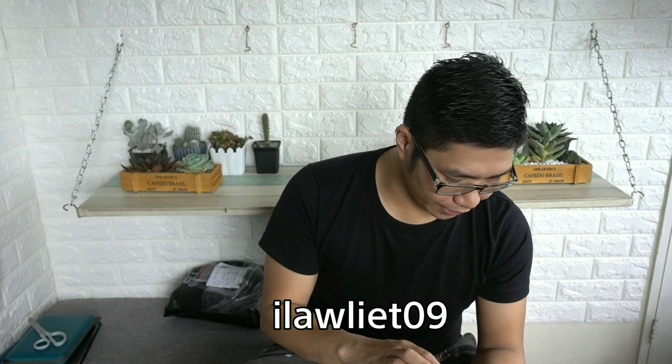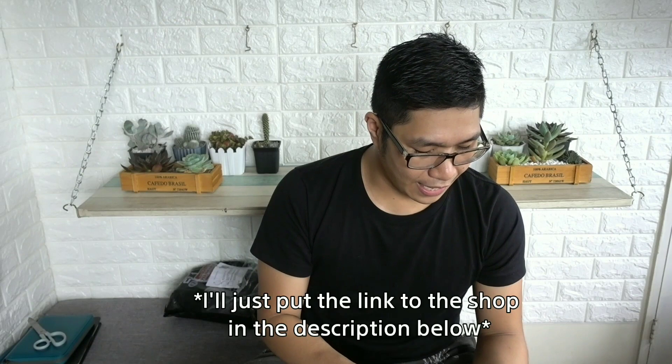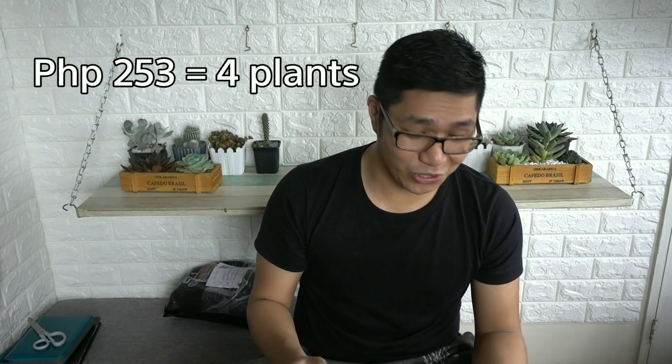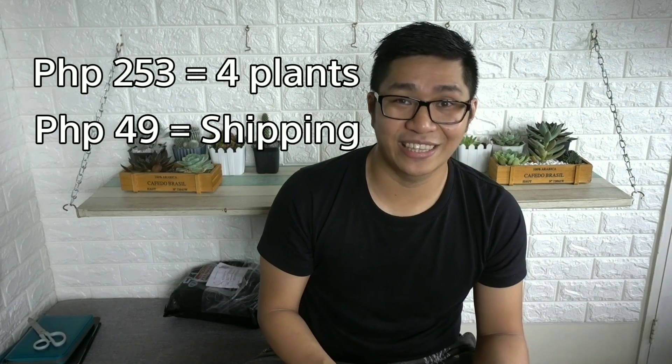I ordered four pieces from a shop called Ilauliet09 — I'm not sure if I'm pronouncing it correctly, so I'll just link the description to the shop below. We ordered four pieces for a total of 253 pesos, plus 45 pesos shipping, so we paid a total of 298 pesos.